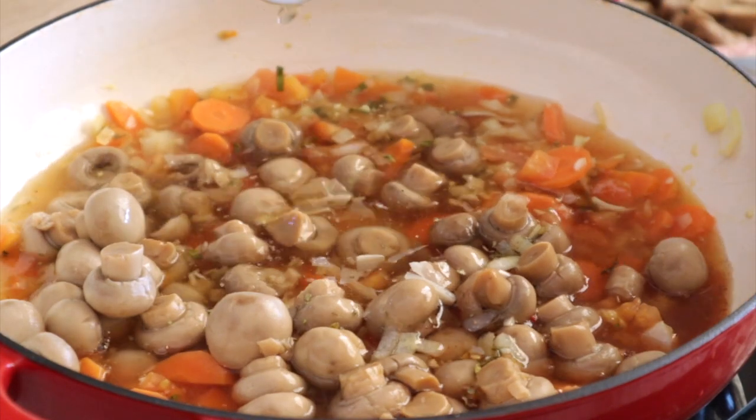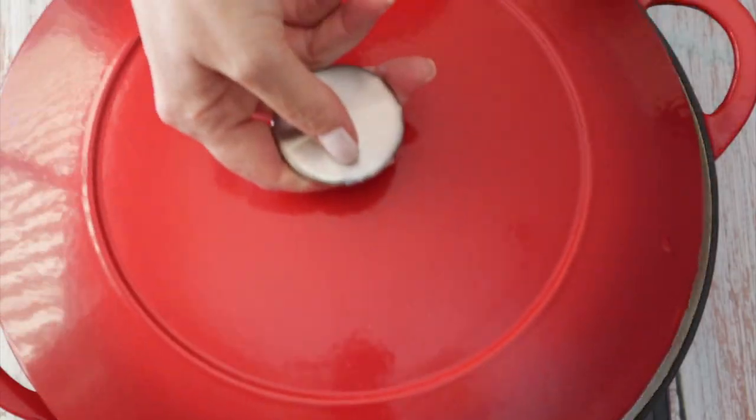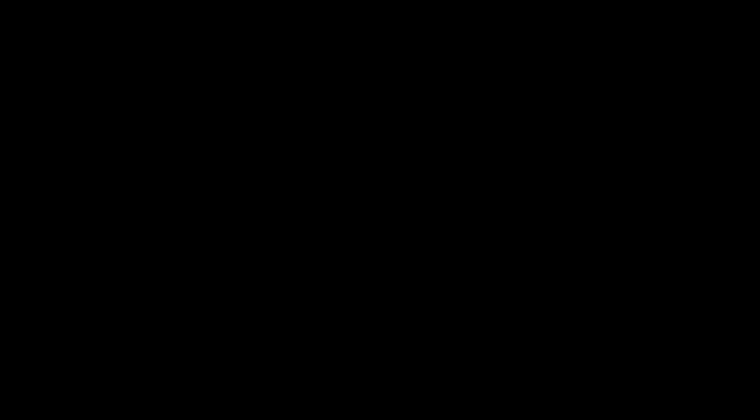Cover and let it cook for 15 minutes on medium-low heat. For some extra umaminess, I added a little bit of soy sauce instead of only salt, because soy gives a lot of complexity to the food. You can leave it out if you want, but I highly advise you not to because it gives a very nice final taste to the food.